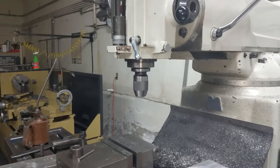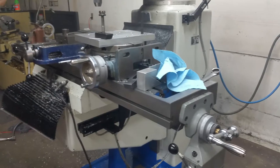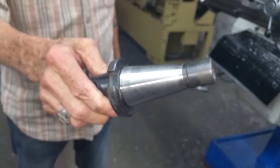It's an R8 spindle, I take it? No, it's not R8 holders. Oh, it's a Morse taper? Yeah. What number? I can't remember — three, or three or four. Three, I think.